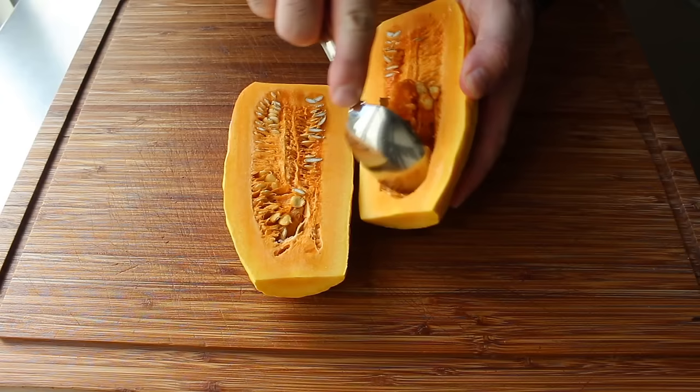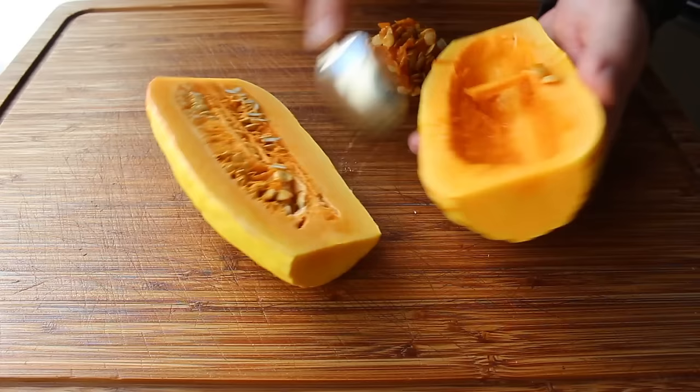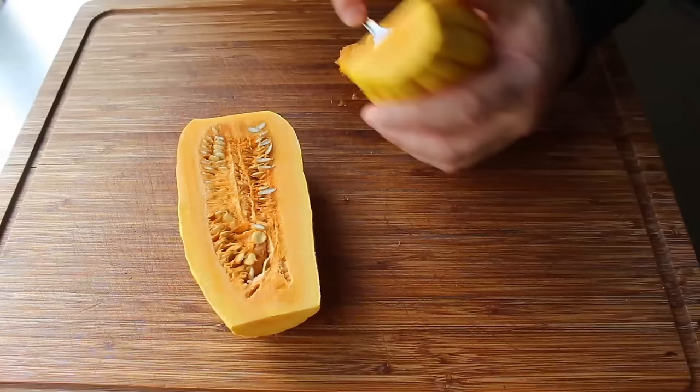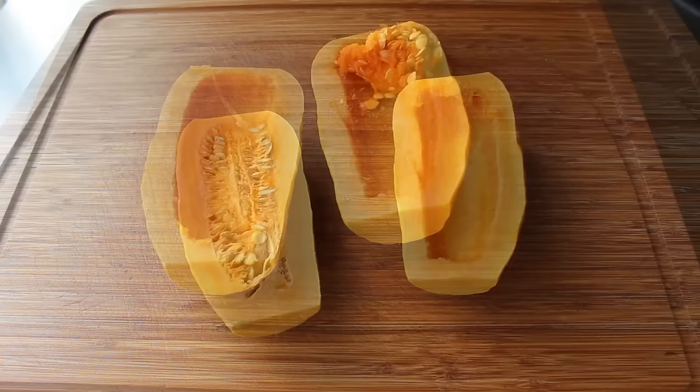Once that's been split open, take a spoon and scrape out the seeds and any of those fibrous bits. And if this was another channel, I'd tell you that you could save those seeds and roast them and eat them, but I've never actually done that, so I don't really feel right telling you to. But anyway, we'll go ahead and remove those seeds as shown.